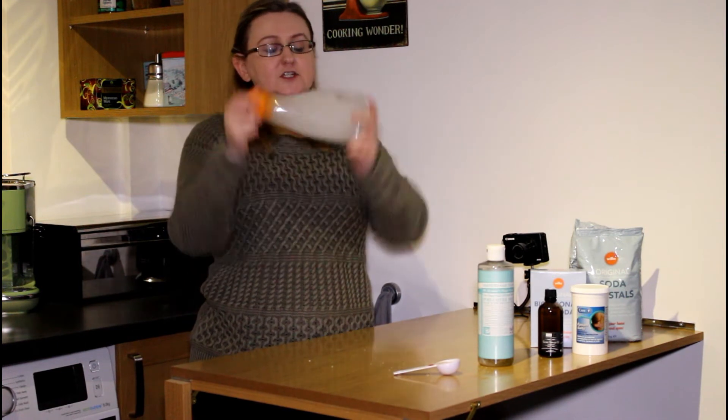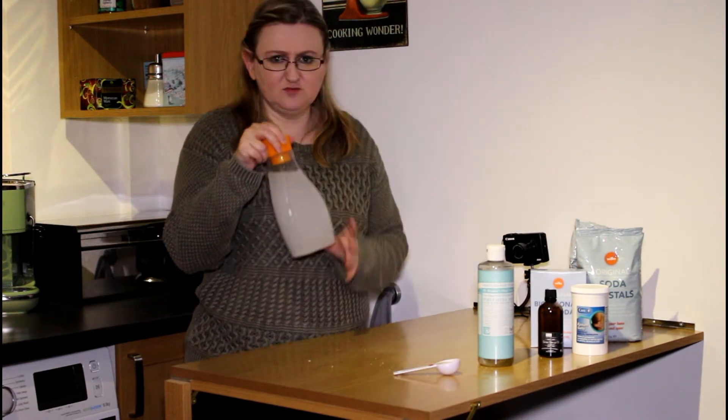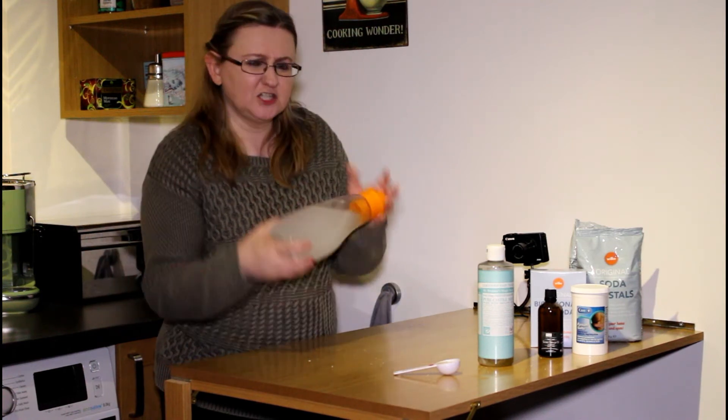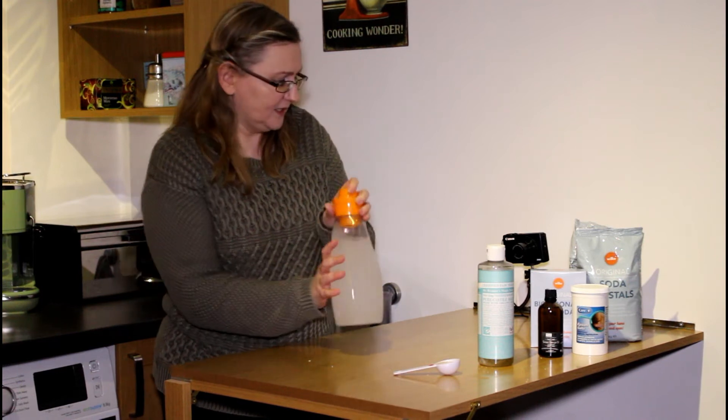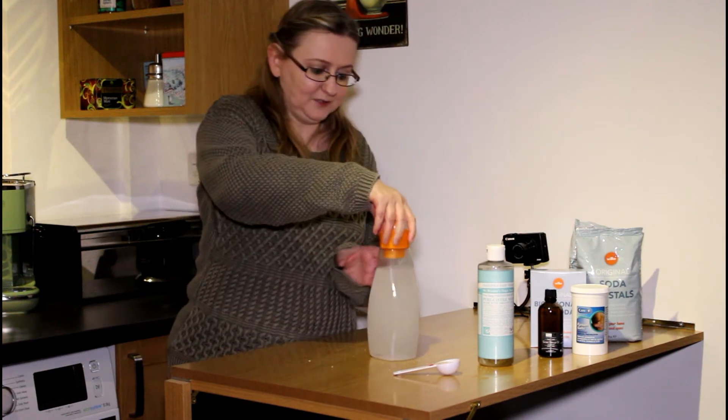It's never going to entirely dissolve all the salts and dry things. Every time you come to use it, you will have some settlement, so you just need to gently shake it. It's fine. So that's pretty much mixed — it's cloudy.